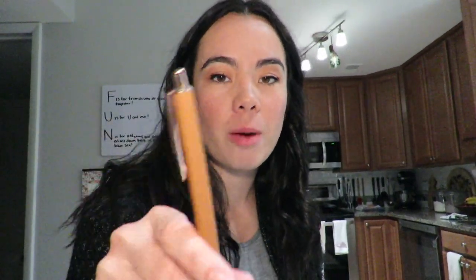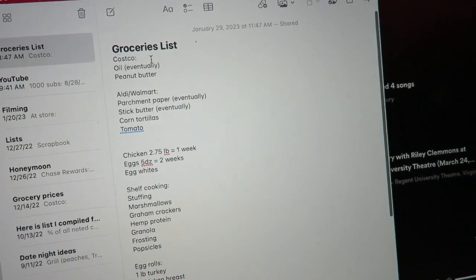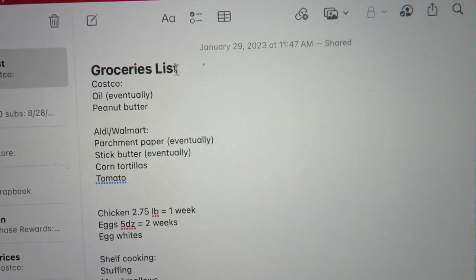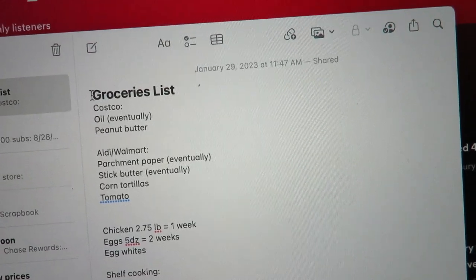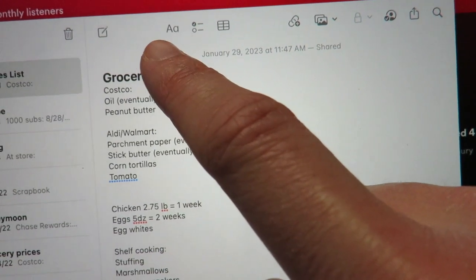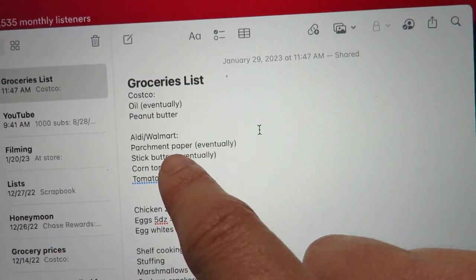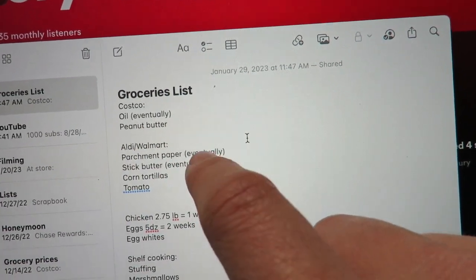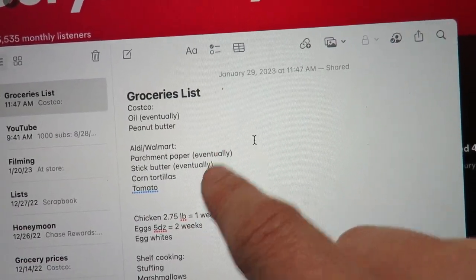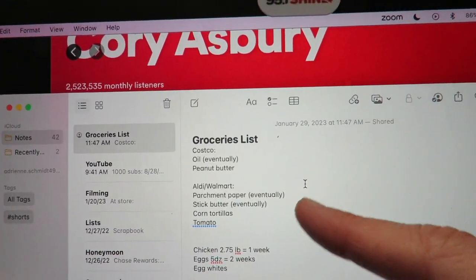Something Noah and I use is a shared grocery list note on both of our laptops. We're both on this list so we can both make edits — whether it's for Costco, Aldi, or Walmart. I combine Aldi and Walmart usually since I go to one of them every week. It really streamlines our communication.